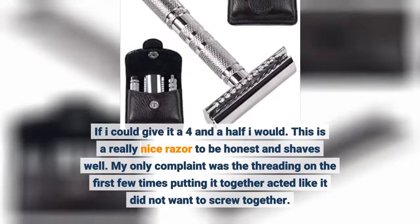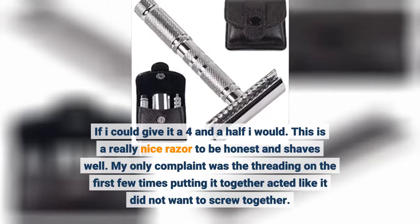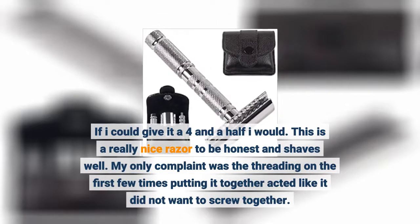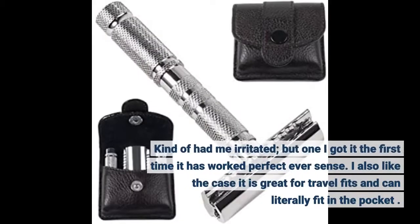If I could give it a 4.5 I would. This is a really nice razor to be honest and shaves well. My only complaint was the threading on the first few times putting it together acted like it did not want to screw together. Kind of had me irritated, but when I got it the first time it has worked perfect ever since.